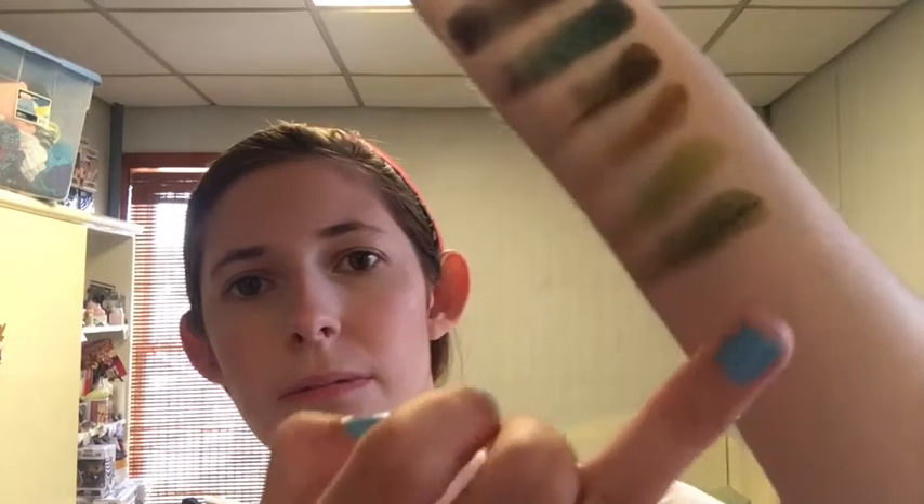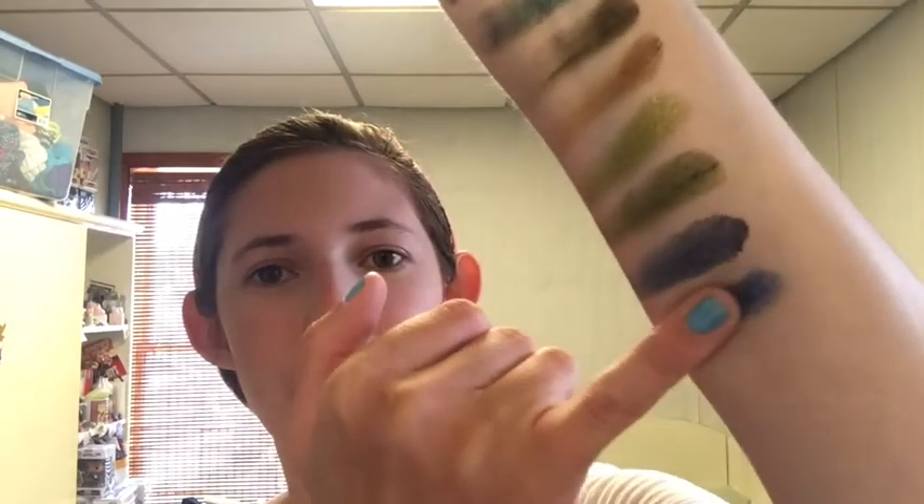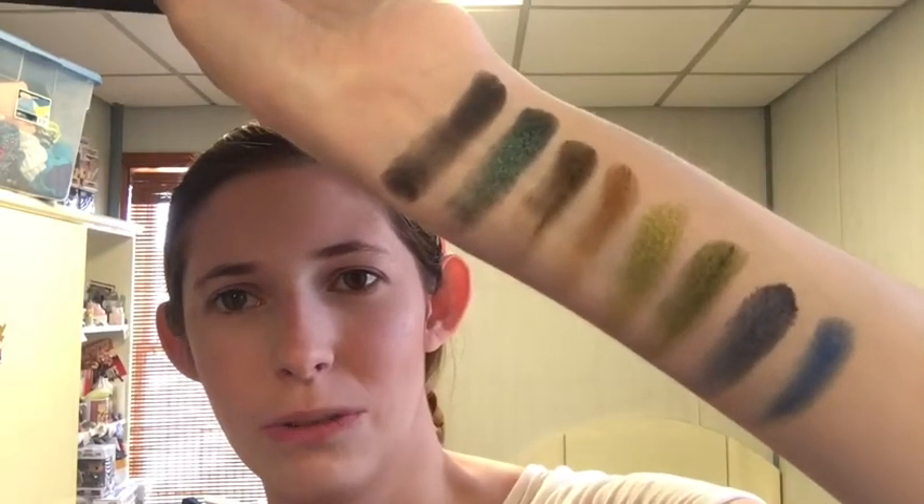These look really promising. Next is Abyss, which is a matte dark blue, navy. Then we have Drip Drip, which looks like a shimmery blue — maybe a little more on the satin side compared to some of the other colors. Next is going to be Lagoon, which looks like a glittery turquoise.